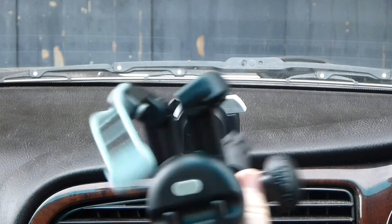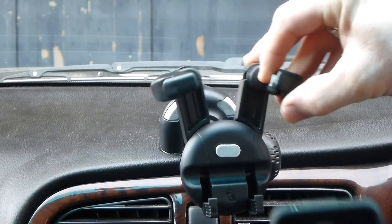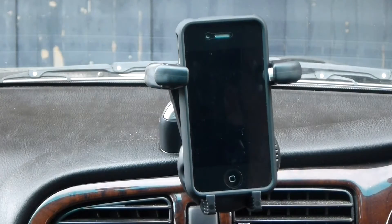What I've even done, taking it one step further, is I've glued a starport mount to the dash of my car so I can place the Mobi device holder in the car and put my mobile phone in there.